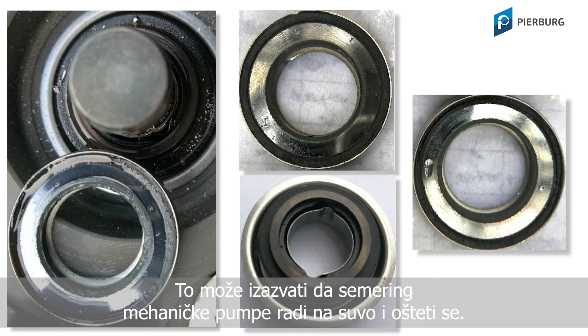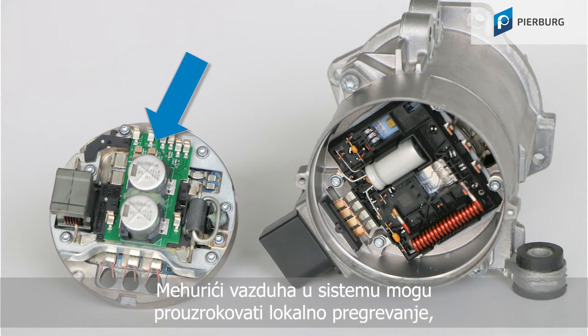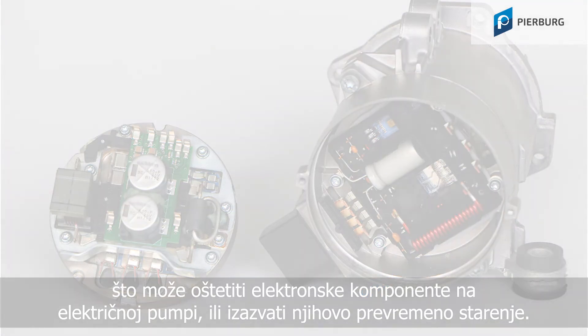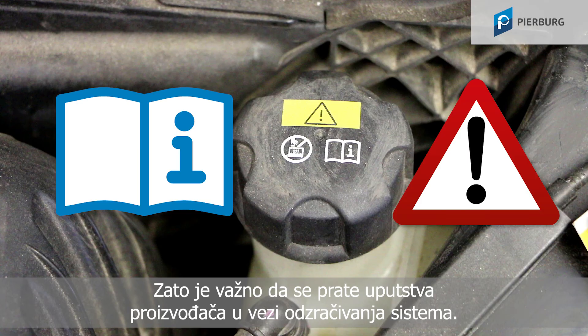This can cause the gaskets for mechanical water pumps to run dry and get damaged. The air bubbles in the system can cause localized hot points, which can damage the electronic components on an electrical coolant pump or cause them to age prematurely. So, it's essential that you follow the vehicle manufacturer's instructions for bleeding the cooling system.